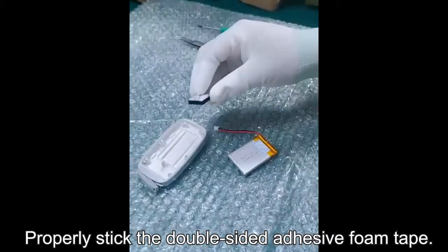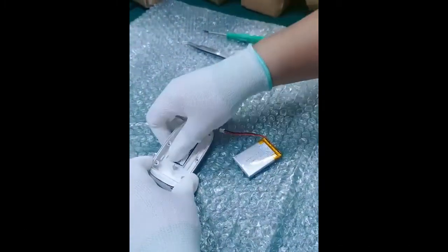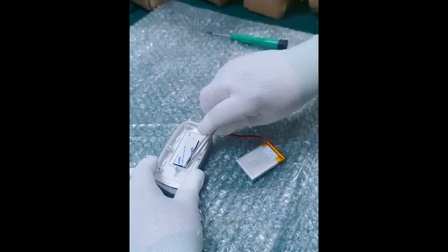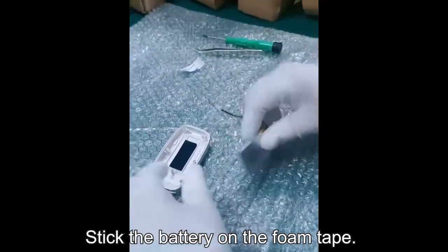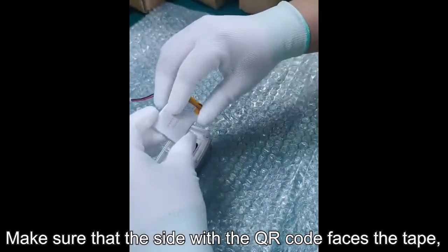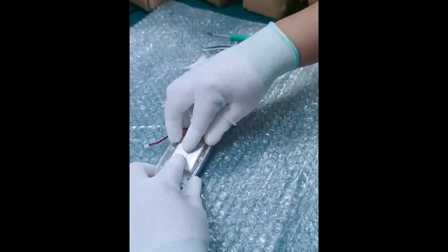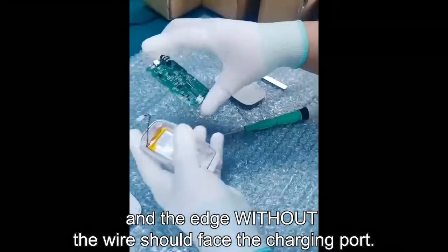Properly stick the double-sided adhesive foam tape. Stick the battery on the foam tape. Make sure that the side with the QR code faces the tape, and the edge without the wire should face the charging port.